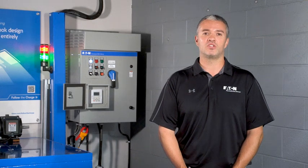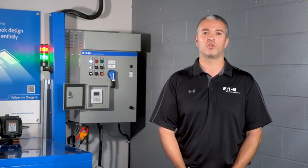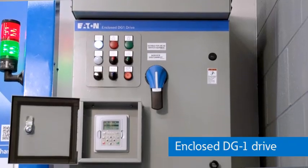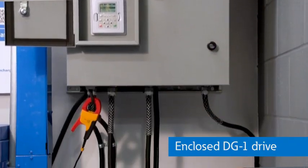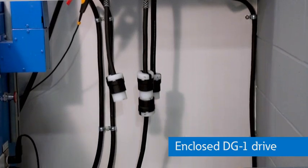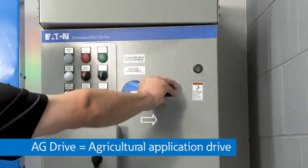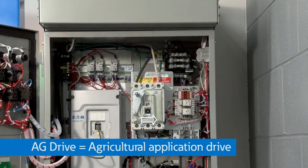Here at Eaton's Power Systems Experience Center, you can see firsthand how our variable frequency drives can be used for applications where a three-phase source isn't available to feed your critical motor loads. Here is an example of an enclosed single-phase to three-phase DG1 drive connected to a five horsepower motor-generator setup. We sometimes call these AG drives because many of our agricultural customers only have single-phase power available.